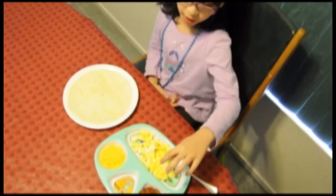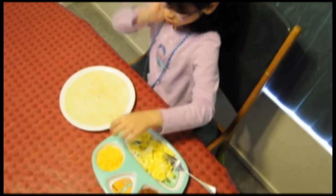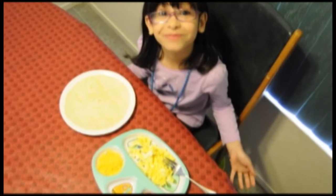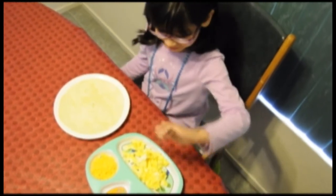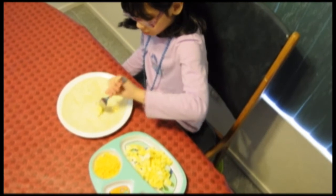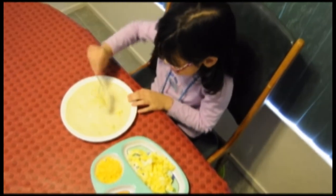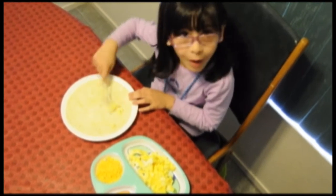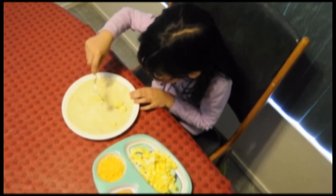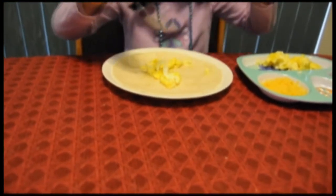I am going to put the egg, salsa, and cheese on the tortillas. Hot cheese. Mmm, it's doing a little bit now.